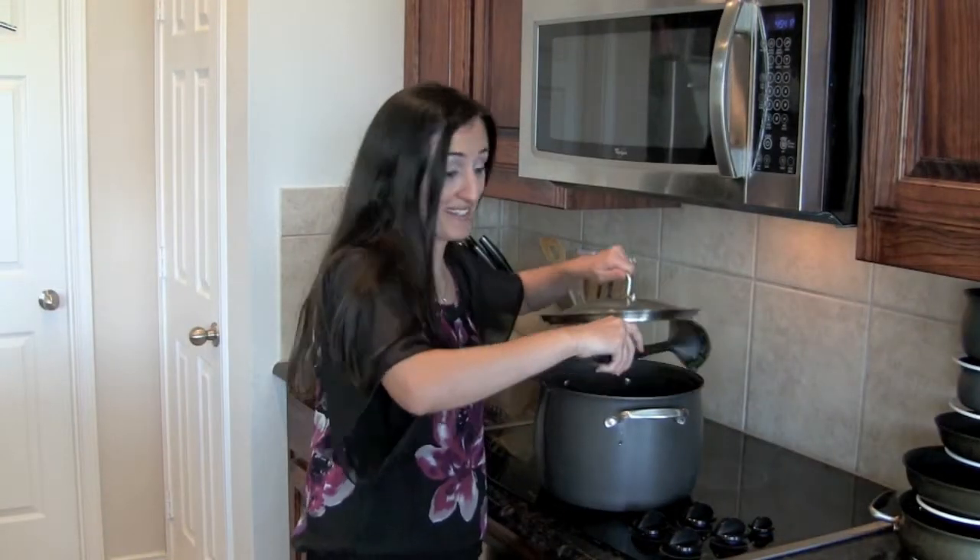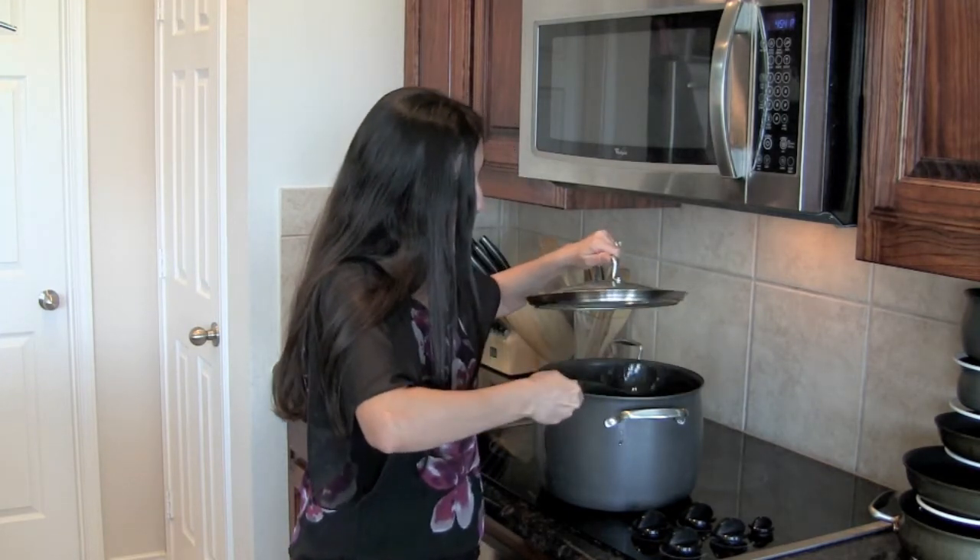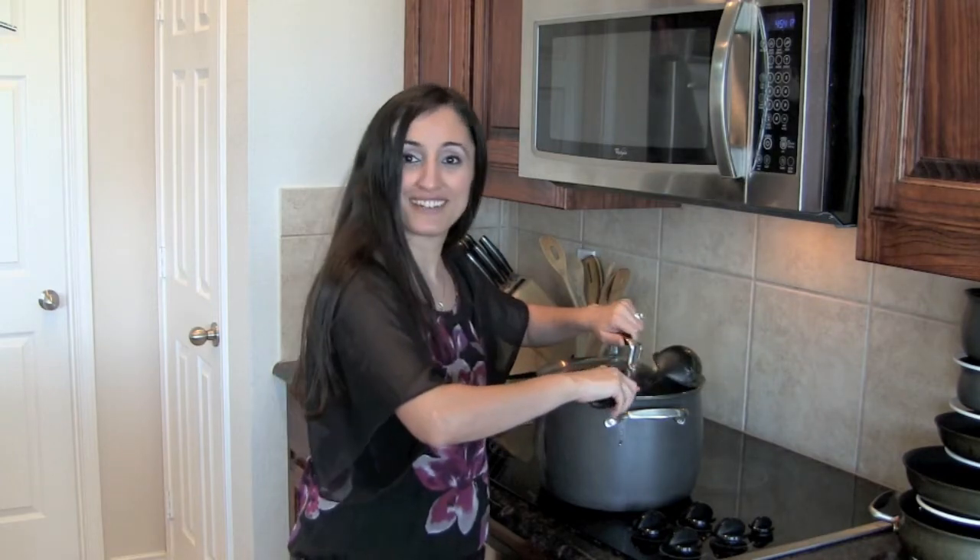It's been about 10 minutes and it looks right about done. I'm going to go ahead and plate it and we're going to see how it turned out. While Fatin was cooking, I was standing here smelling the aroma coming off this dish — it's absolutely wonderful. I just can't wait to taste this.